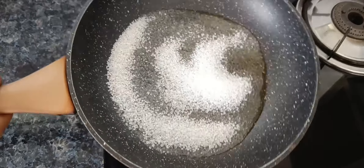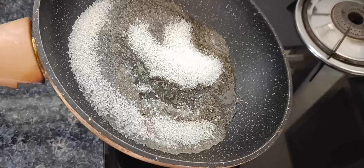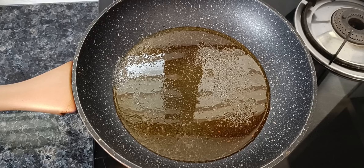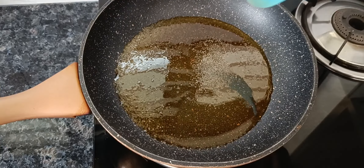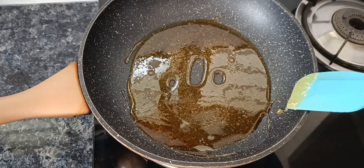Let's take a look at this bowl and put it in the bowl. Let's mix it with a spatula and mix it up in the bowl.